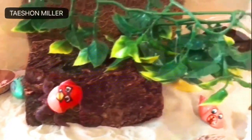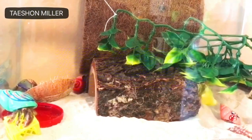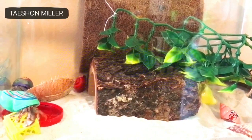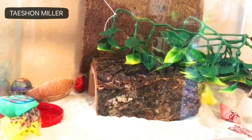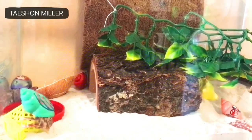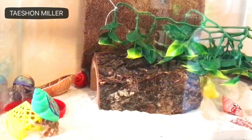Hey guys, so today I will be showing you how I turned my 10-gallon crab habitat into a 3-story 10-gallon crab habitat. As you can see, my crabs are very playful. They love to explore, so I decided to add two more stories to their 10-gallon tank.